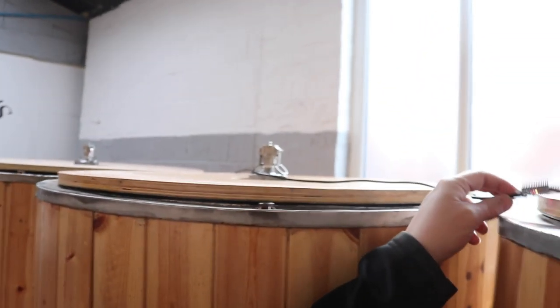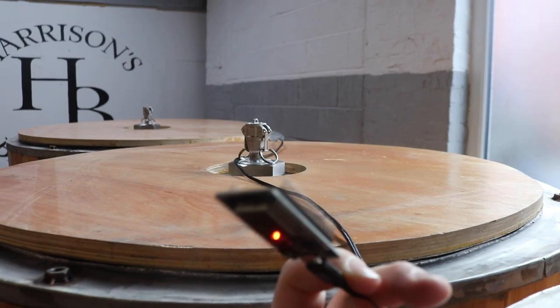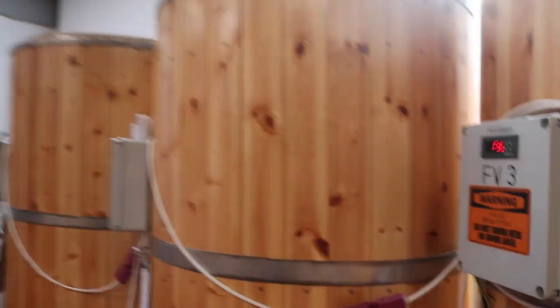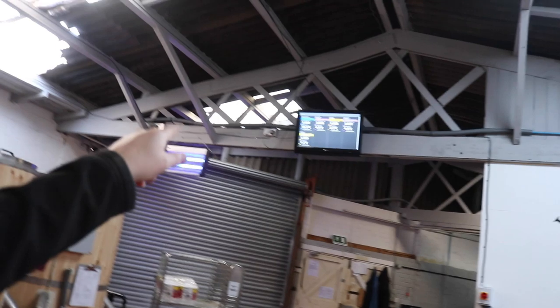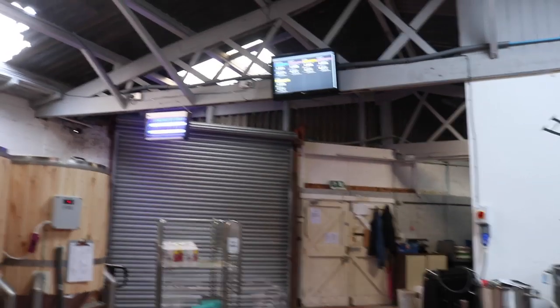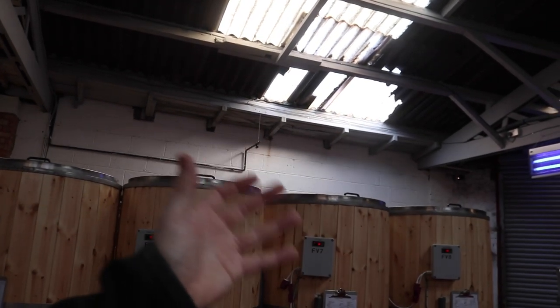Somebody sent me a link — just digressing completely — to an ESP32. If you've ever seen one of these, this is acting as a repeater for the weaker-signalled tilts in the fermenters, so we can get all of the fermenters displaying up there. So I've ordered one of those for each tank.